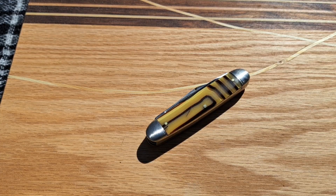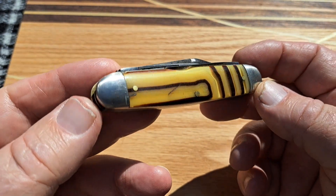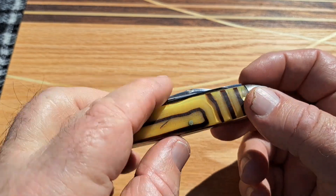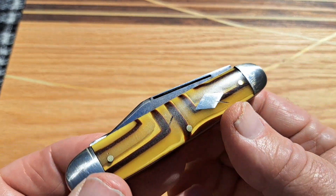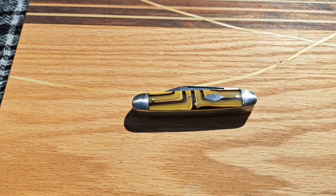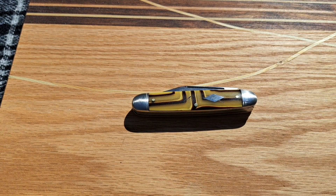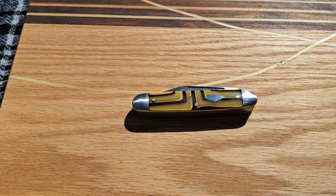Hey, welcome back to the channel. Got a really cool oldie here — this is an old Buffalo Cutlery cattle knife. You can see the butter and molasses going on there, really nice knife from yesteryear. Filming this outside; hope that works out. It is just gorgeous out here in northwest Georgia, beautiful sky, sun's beating down. Check out this interesting knife.